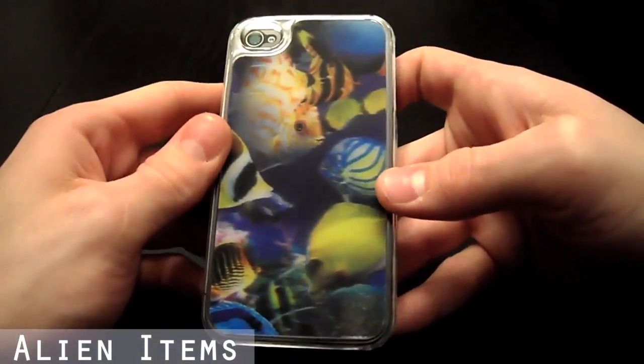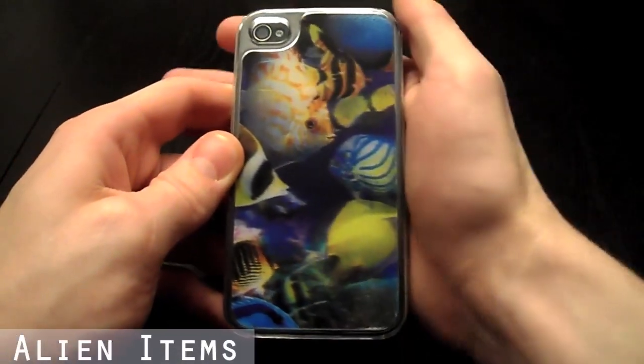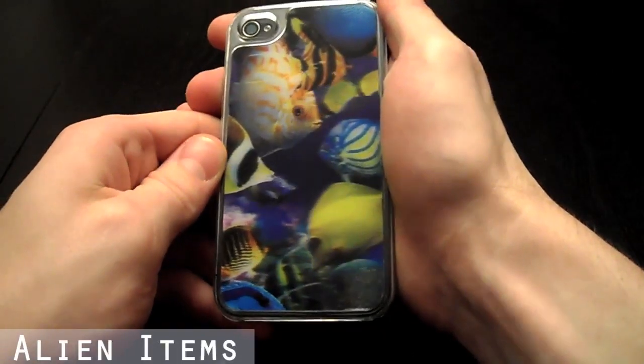Please visit our store today to check out our many different designs that we offer for this iPhone 4 3D case.